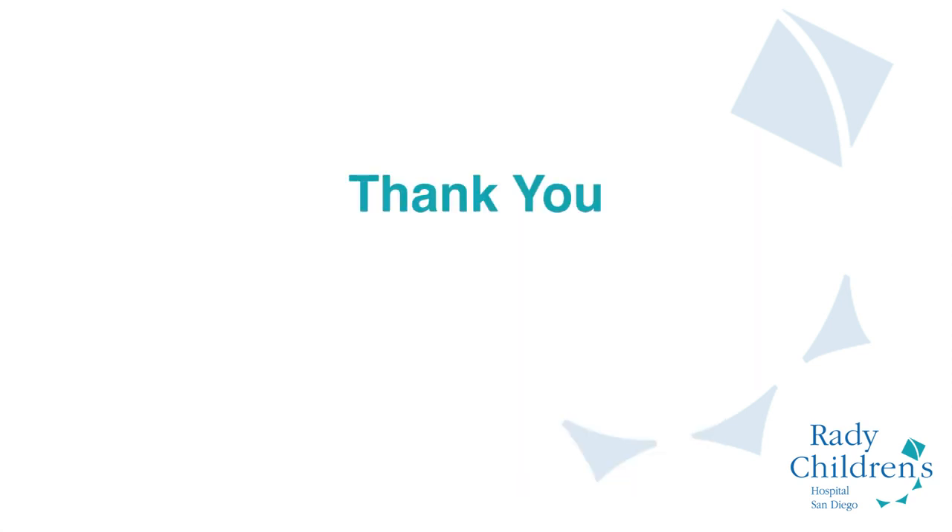Thank you for watching this video and learning the pitfalls and pearls of the short leg walking cast. We'll see you next time.